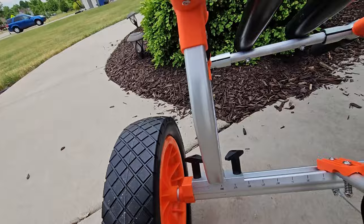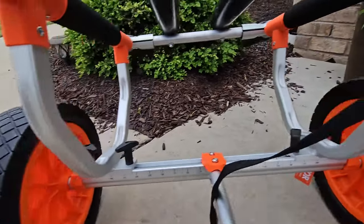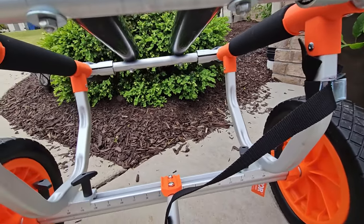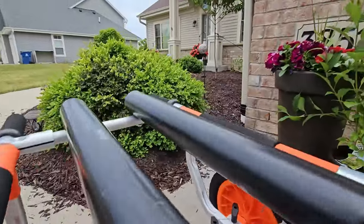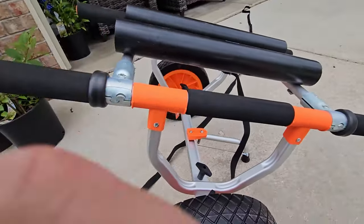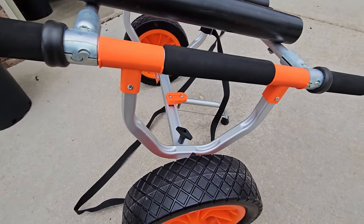The other thing is it gets a little wider than the wilderness cart, and that comes into play with a bigger kayak like the Slayer Max. It also sits higher than the wilderness cart, which is also handy for when you're loading onto a truck bed.